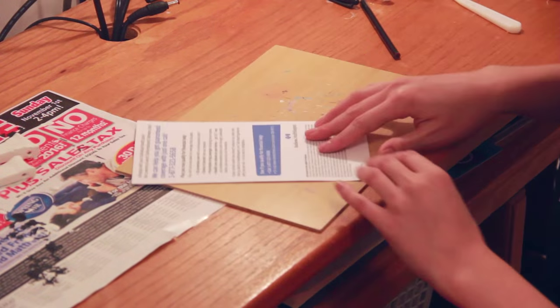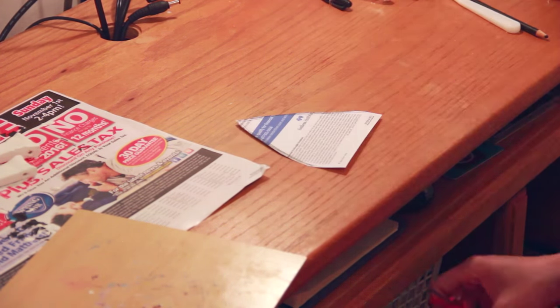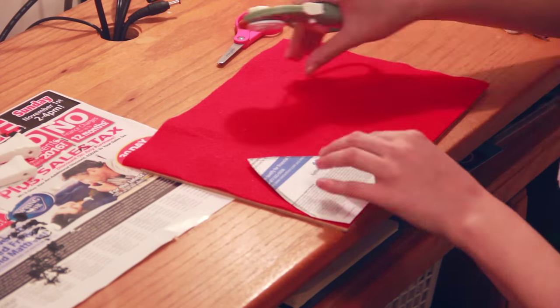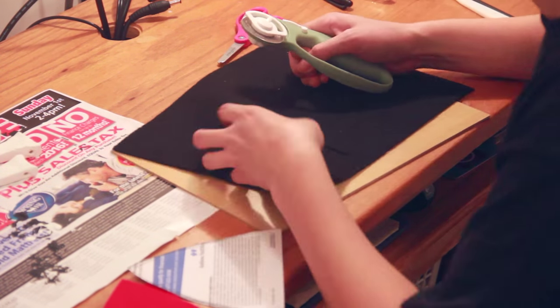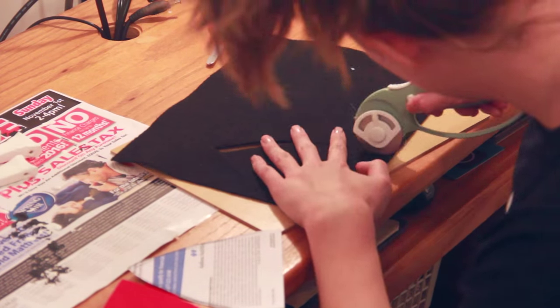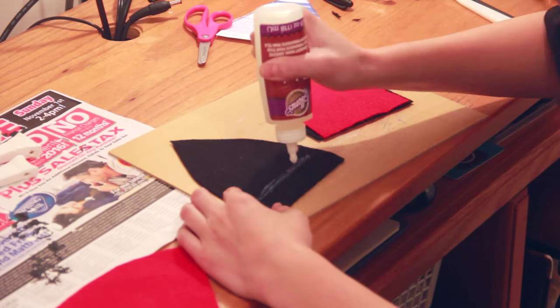For the ears, I used red and black felt. I drew an ear shape on paper, used it as a guide to cut the ear pieces, making the black pieces the same shape but slightly longer than the red so they show behind the red in the ears. Then I used fabric glue to attach the ears to the hood. And after cleaning up all the random fur that's been shedding around your house, you have your cloak!